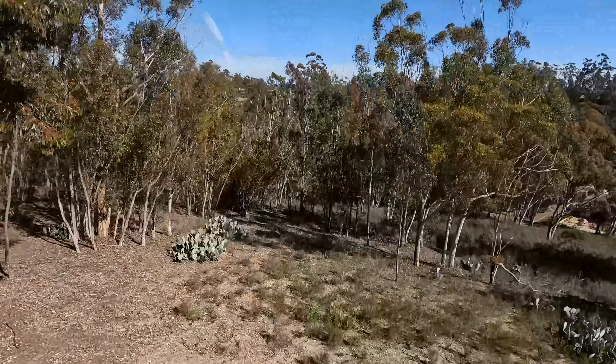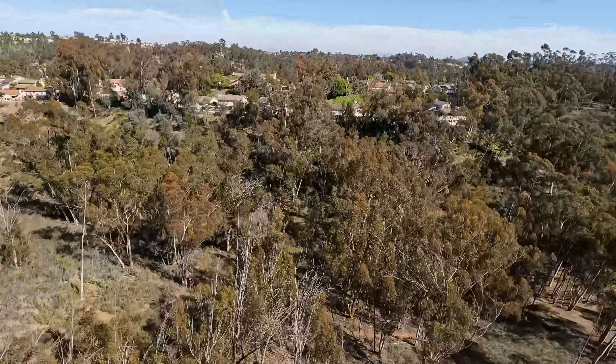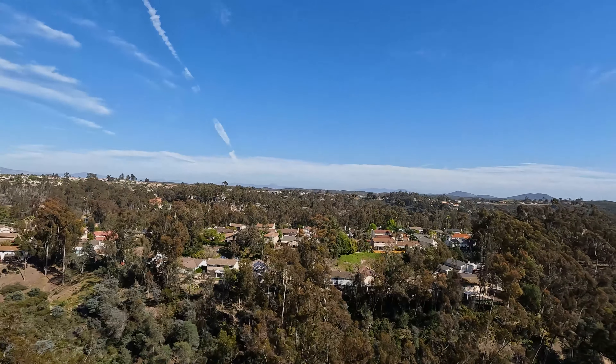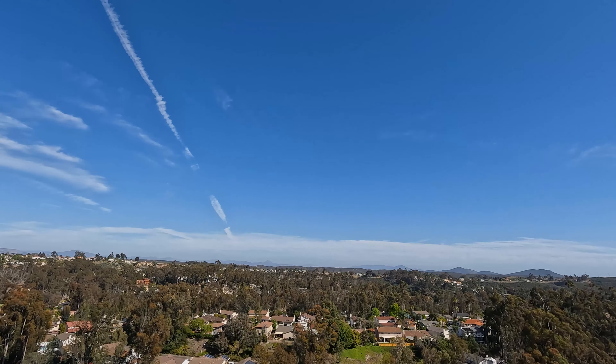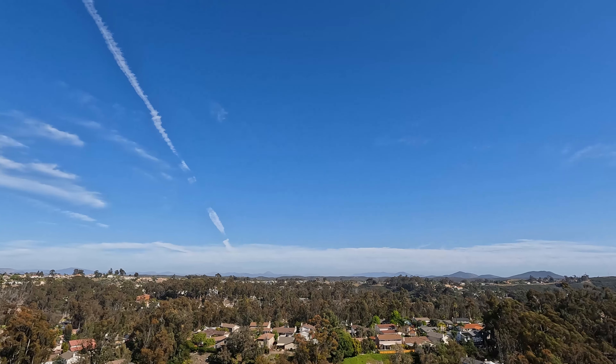We also threw it on a DJI drone just to see what sort of 4K aerial footage we could get with it. While there are plenty of drones with their own built-in cameras, getting a drone to pick up a camera larger than this is not easy, so it turned out awesome — and it's just another thing you can do if you're so inclined.